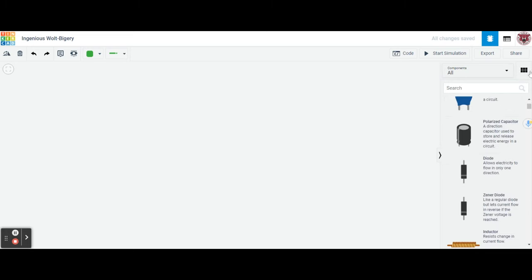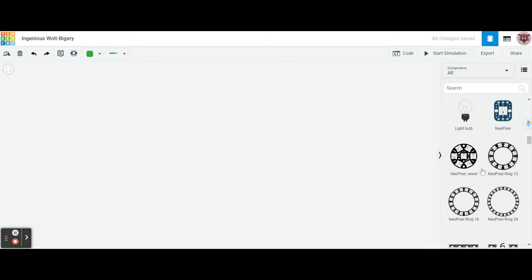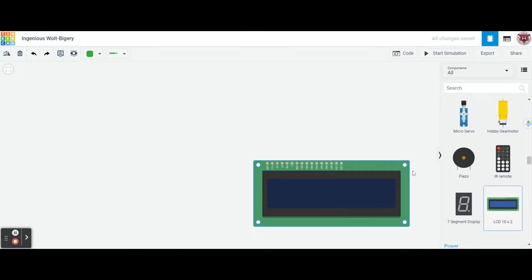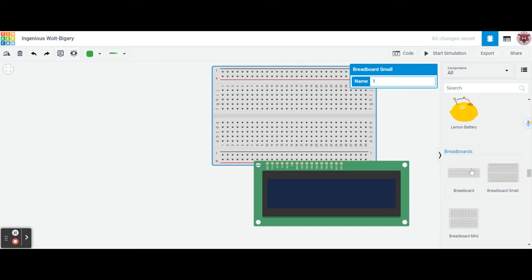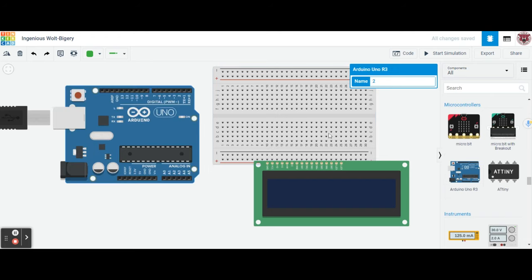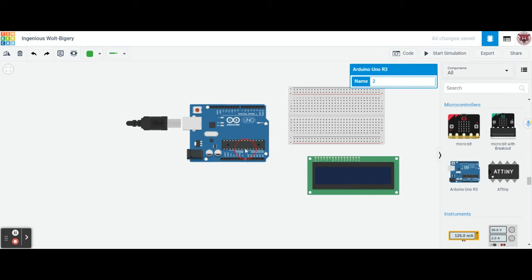The first thing we need is a breadboard. We're going to scroll down to find it. Let's also pull out the LCD, then a small breadboard, and then our Arduino Uno R3. We'll bring those over and place all our components where we need them.